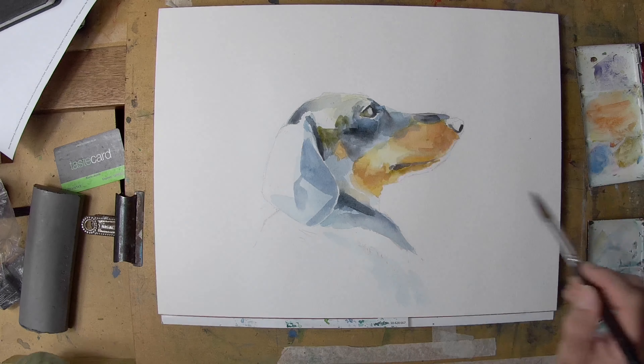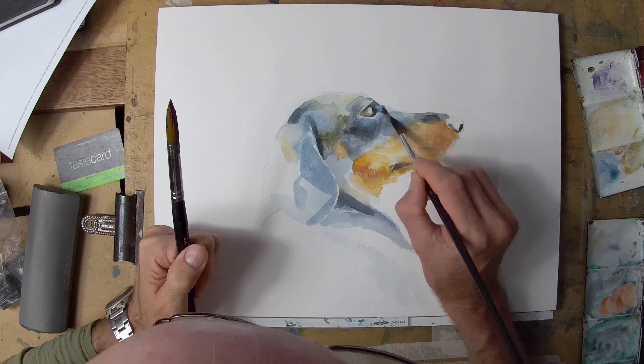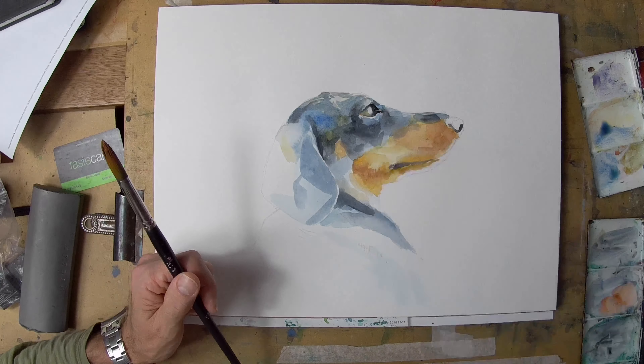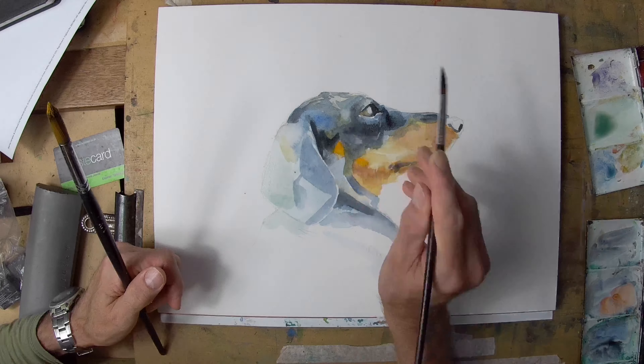I didn't want to get too bogged down with detail or background or anything like that, so I wanted to have almost an unfinished quality — exploiting the transparency of the watercolor and letting parts of the form just bleed away to nothing.